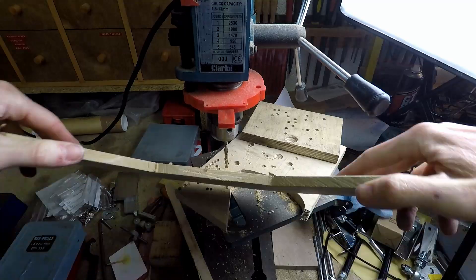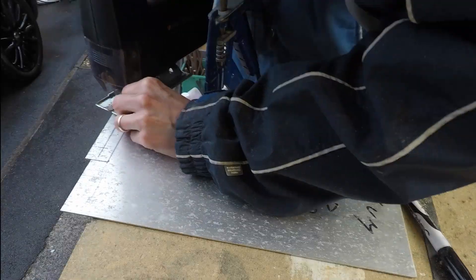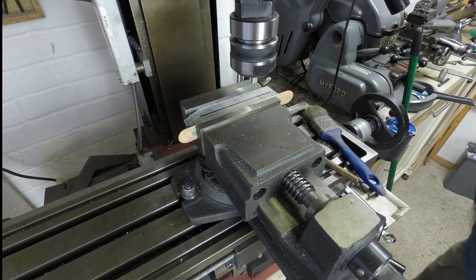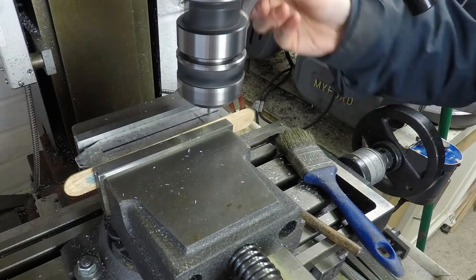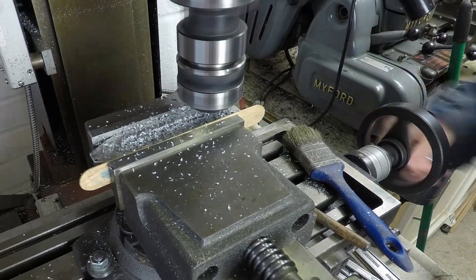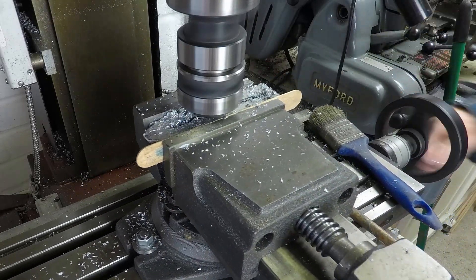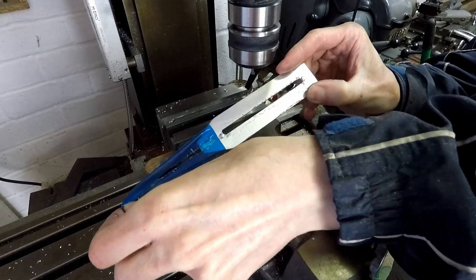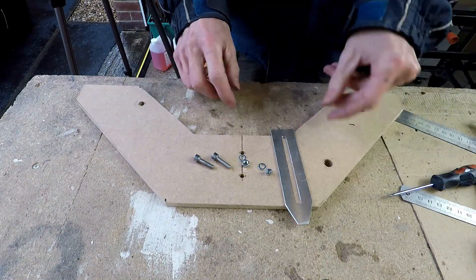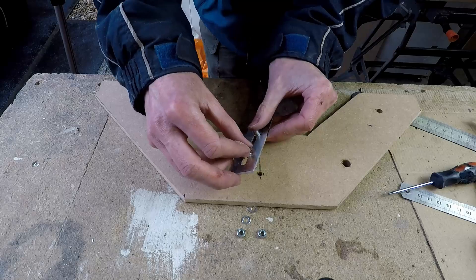Now I'm drilling the two holes for the adjustable pointer. Back with the aluminium plate, marking out the shape of the pointer and cutting it out using a jigsaw. The pointer is also adjustable so I'm going to go back to the milling machine to mill a slot — again, you don't need a milling machine, chain drilling, hacksaw, and files will do the job just as well, albeit a little bit less quickly. That's the slot finished, now it just needs tidying up with files. All the bits of the dishing stick are now complete and it can be assembled using nuts and bolts.